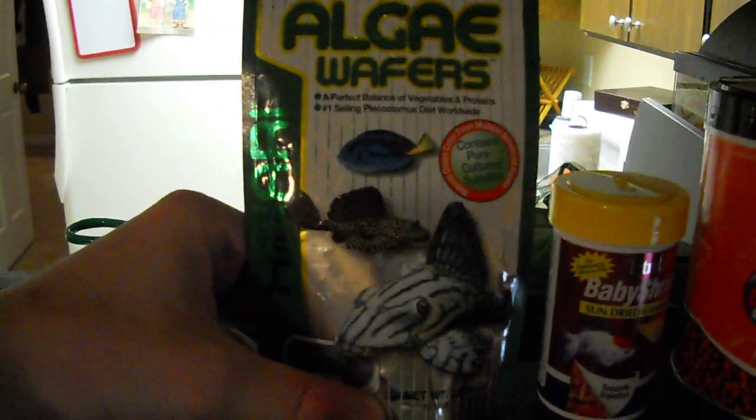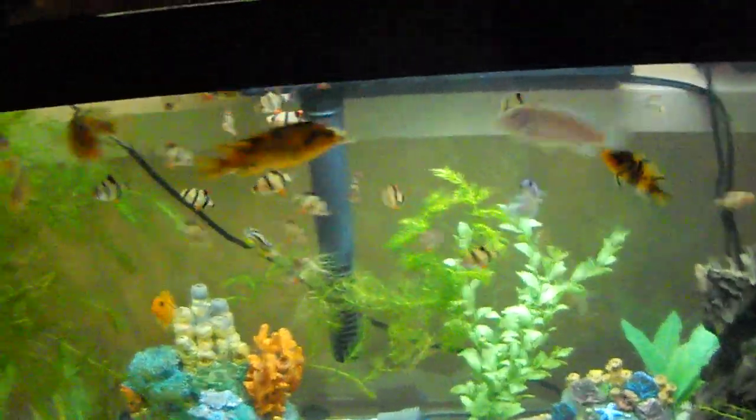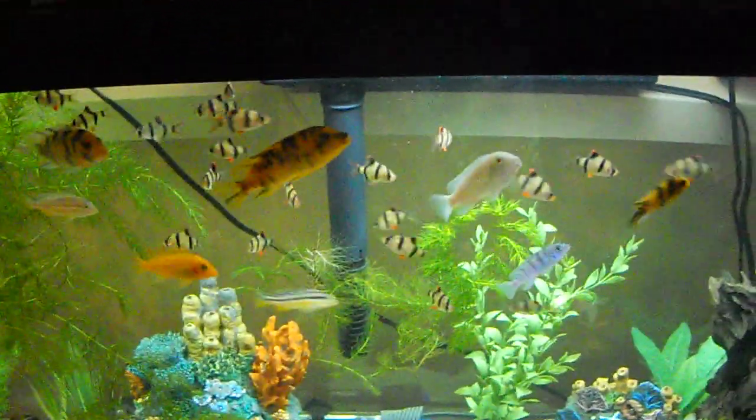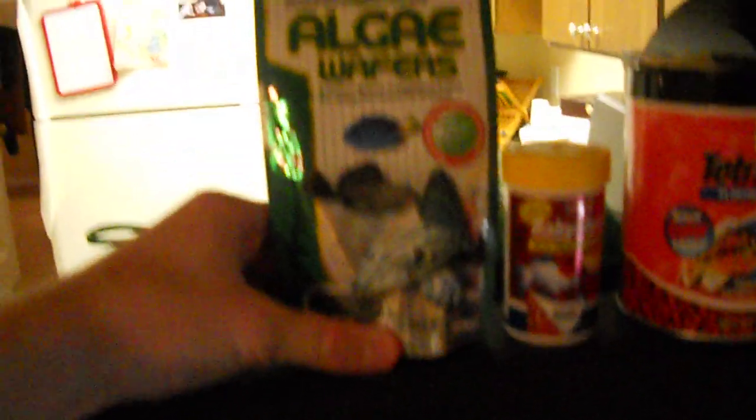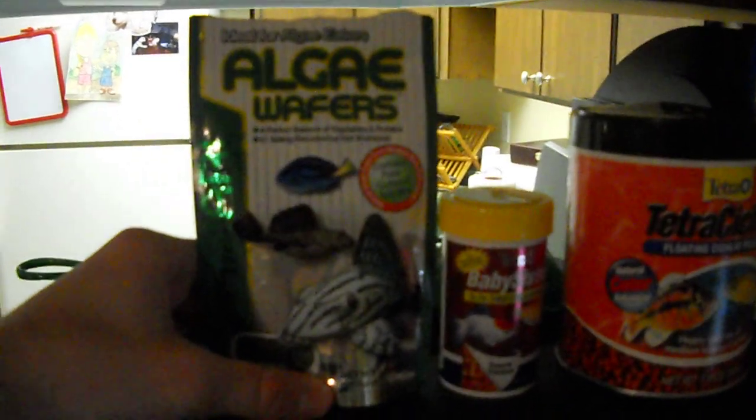The ones I have are mbuna cichlids. These are African cichlids that come from Lake Malawi, and they're called mbuna because in the local language it means 'rock fish.' Where they're from, they glide and scrape algae off the rocks, so algae is a great form of nutrients for them.